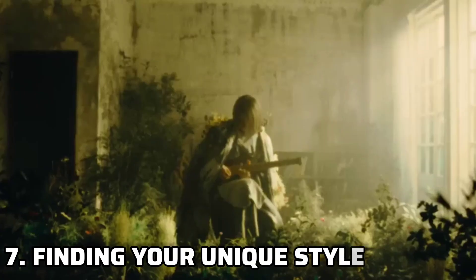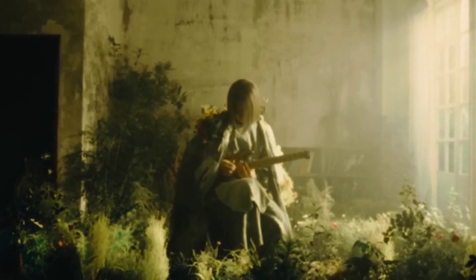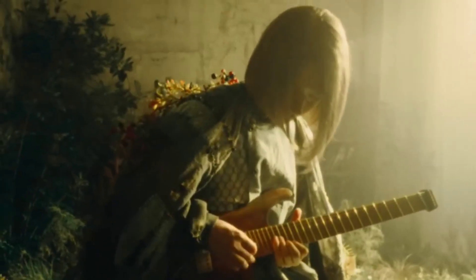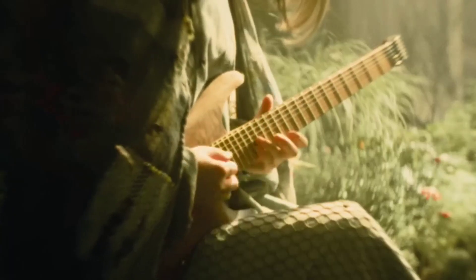While we've been talking about playing like Ichika Nito, it's crucial to remember that your uniqueness is your strength. Use Ichika's style as a foundation, but don't forget to infuse your personality into your playing. Create your signature sound that sets you apart from the rest.